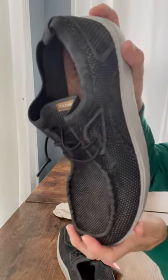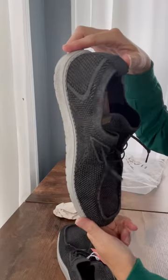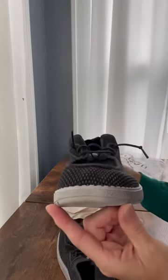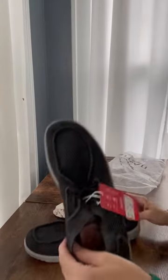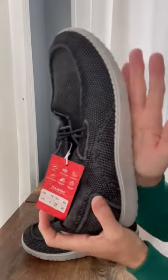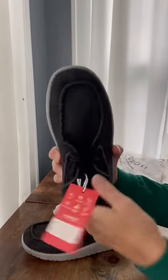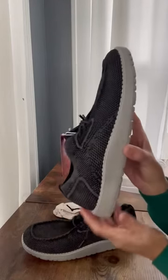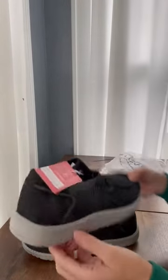Really nicely made loafer for men. This is a men's 10 just to show you — it could probably be two of my hands. Thanks for checking it out guys.